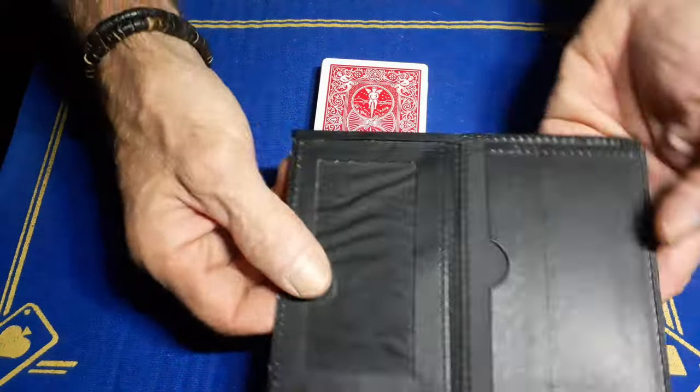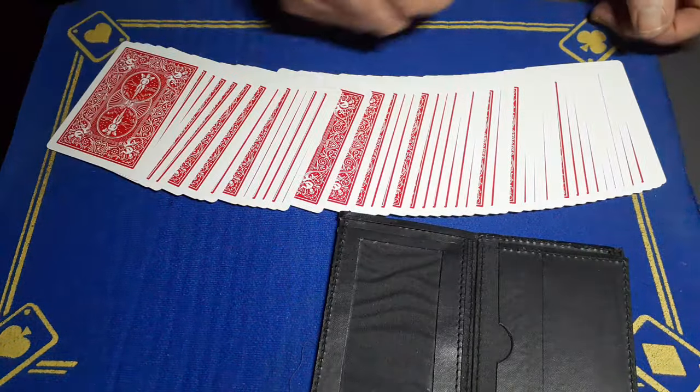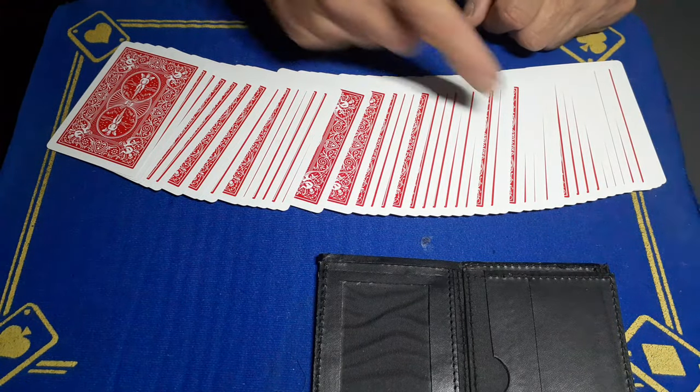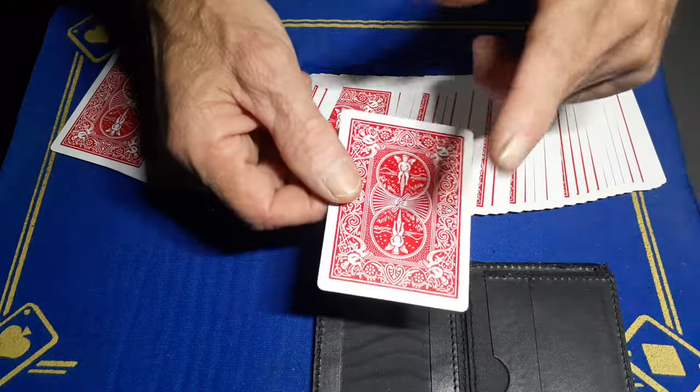You'll go to your spectator: 'I've got a wallet here. I'm going to spread the cards on the table — I want you to pick a card.' They can't pick one of the bottom four cards, but it's unlikely they're going to pick one of those.